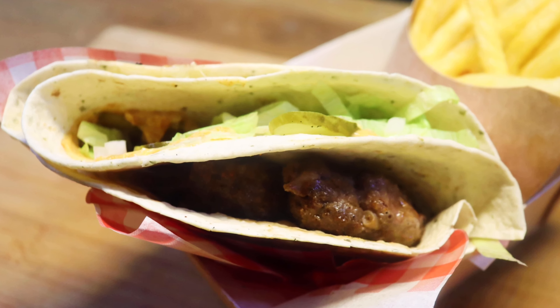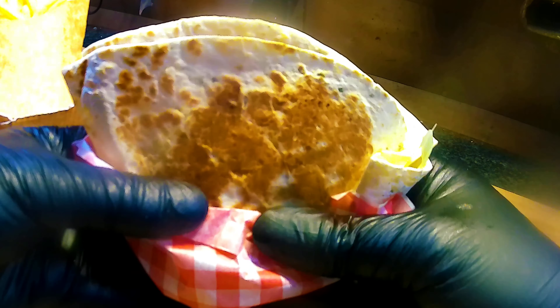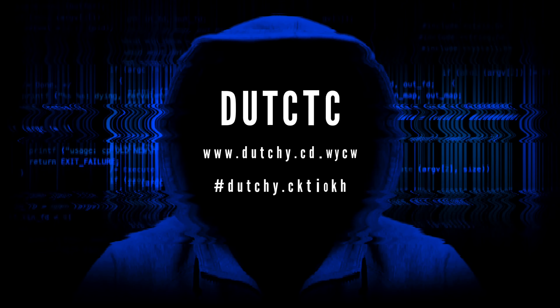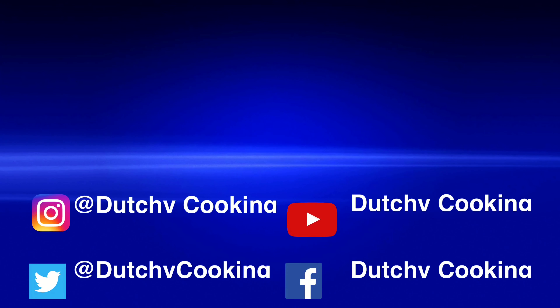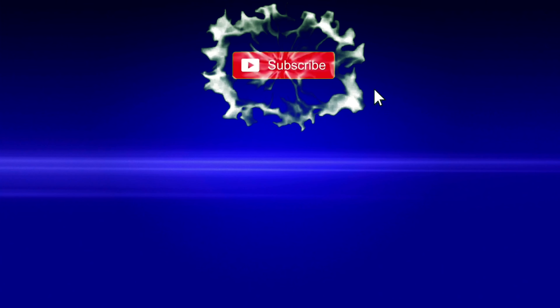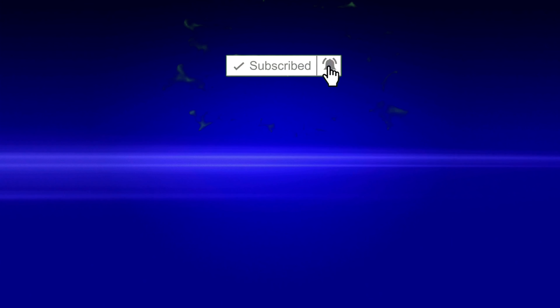All important taste test here. That tastes just like a Big Mac that you buy from McDonald's. If you like what we're doing here at Dutch Cooking, please subscribe and don't forget to hit that bell.